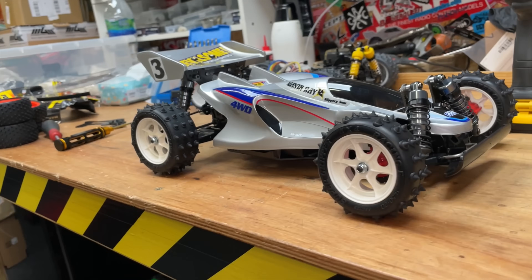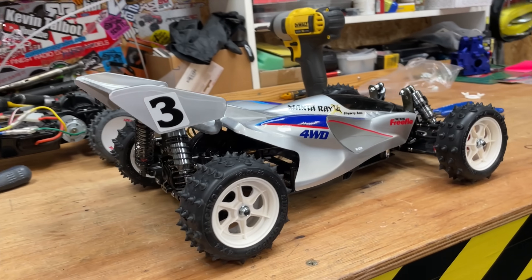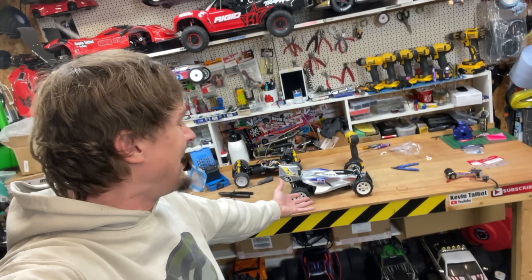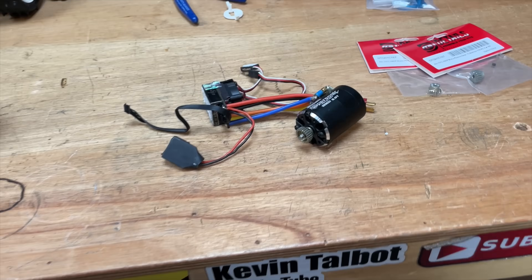Check it out, guys. What do you reckon of that? I know to most of you it probably doesn't mean much, but to me this is a childhood dream.